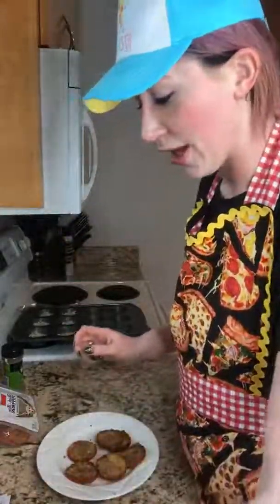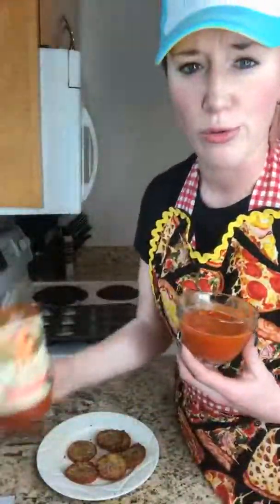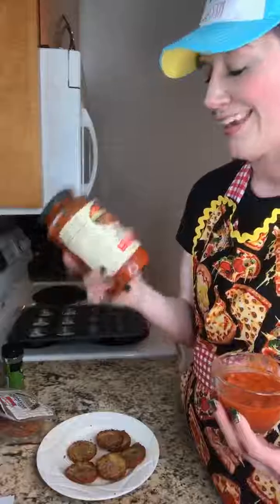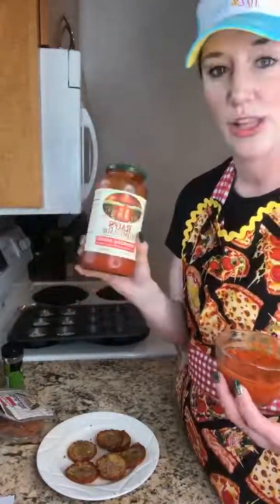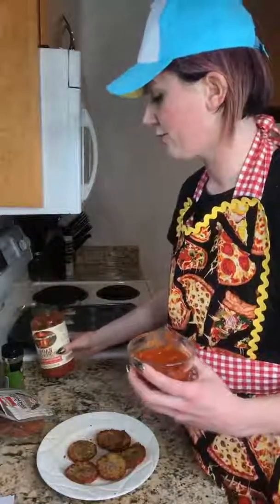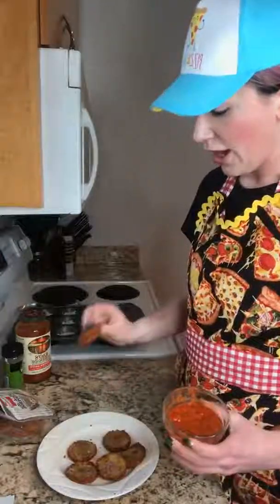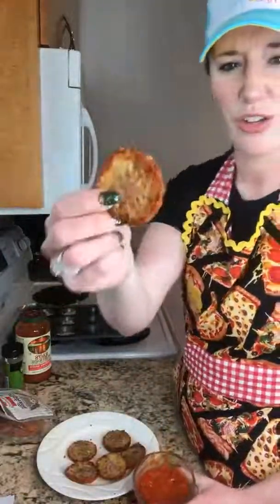You're gonna take some marinara sauce for dipping. Tonight we are using Rao's — it's a very nice low-carb marinara sauce that we use for just about everything. Yes, it is expensive, but it has the least amount of carbs and great flavor. I can always tell you guys what other marinara or pasta sauces are out there if you have questions — just send me a message.